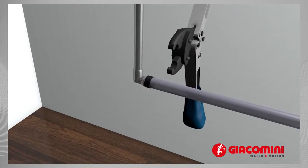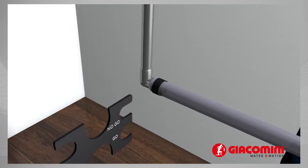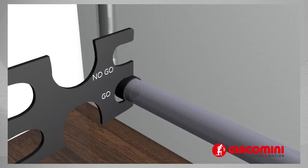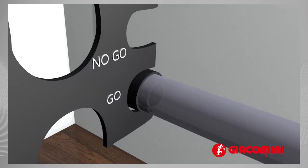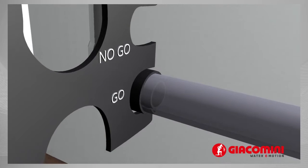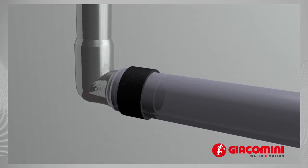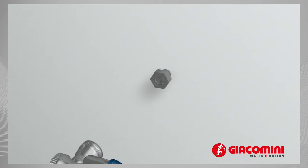Following each crimping action, using the gauge, check the diameter. The go section must enter easily. The no-go must not enter. If either of the two tests fails, the diameter of the ring is incorrect and the fitting must be removed. You therefore need to cut the pipe end and replace it with a brand new fitting.